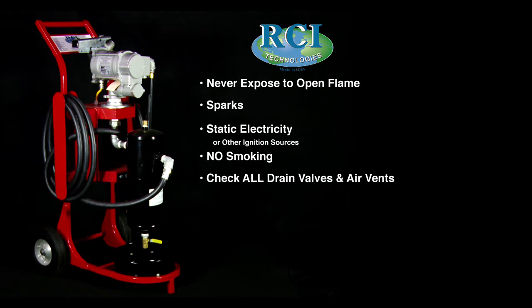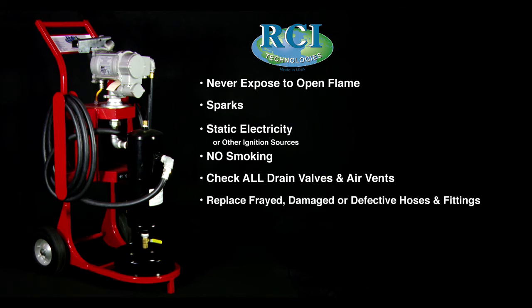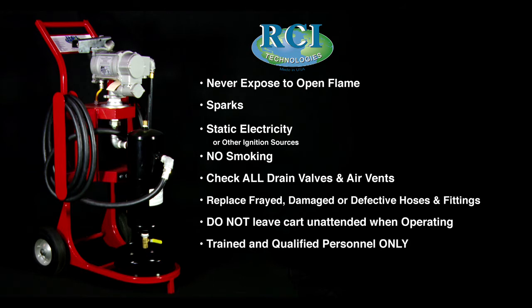Check all drain valves and air vents to ensure they are closed before operating the unit. Replace frayed, damaged, or defective hoses and/or fittings before operating the unit. Do not leave the cart unattended when operating. The PTCU is to be used by trained and qualified personnel only. Use goggles as a safety precaution.